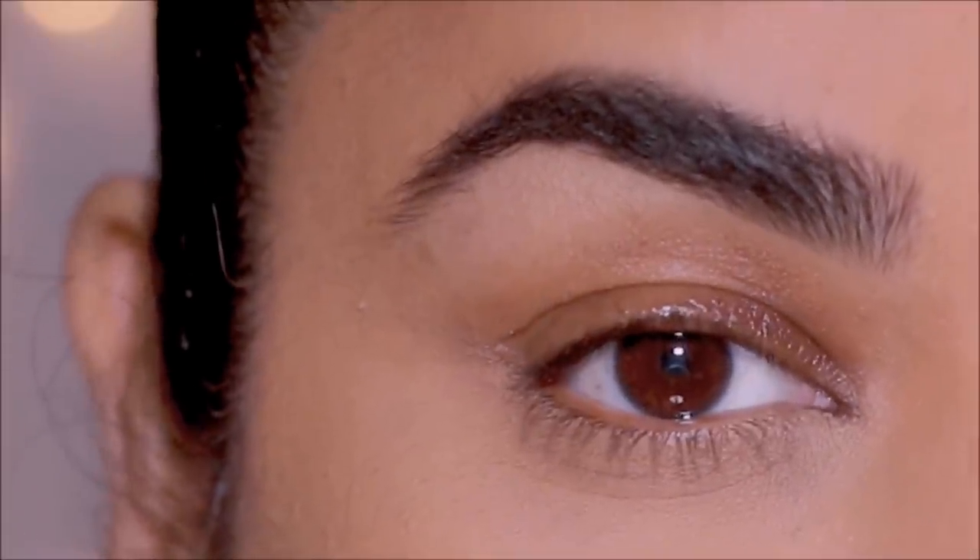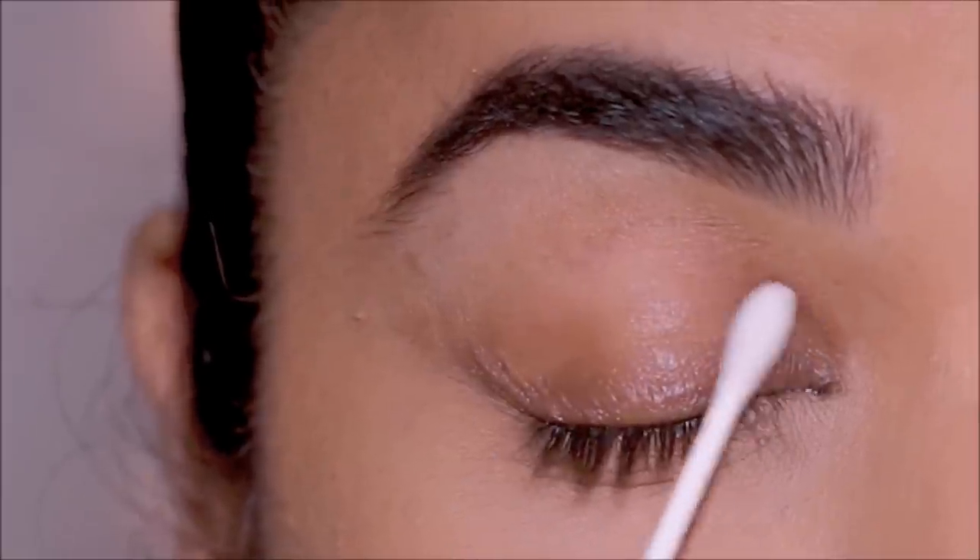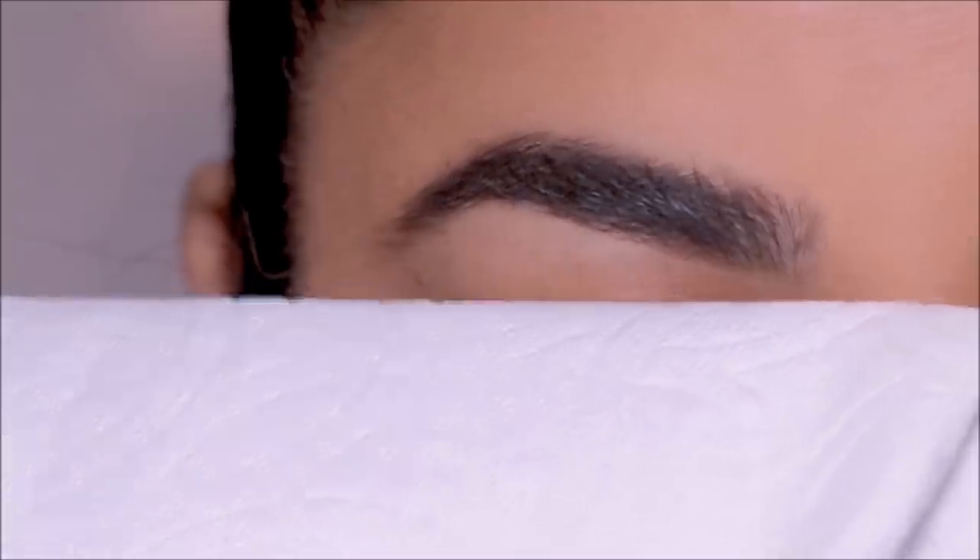Hi guys, welcome back! In today's video I'm going to be giving you several tips and tricks on how to control the oils on your lids for long-lasting eye makeup if you have oily lids. So without further ado, let's begin.